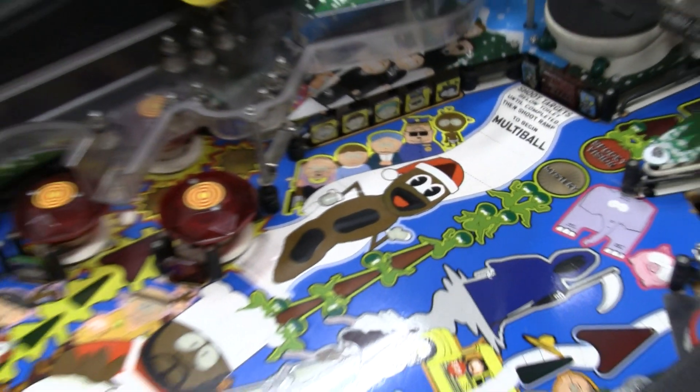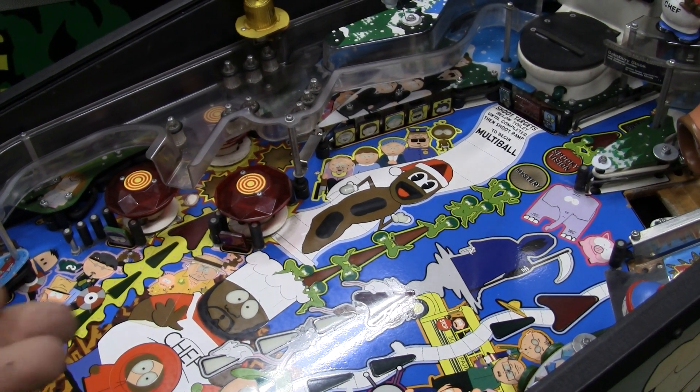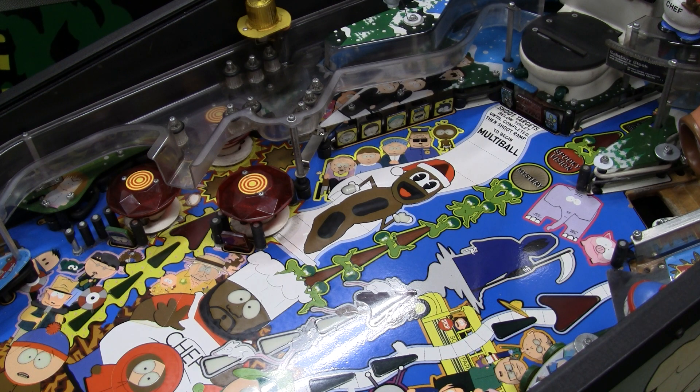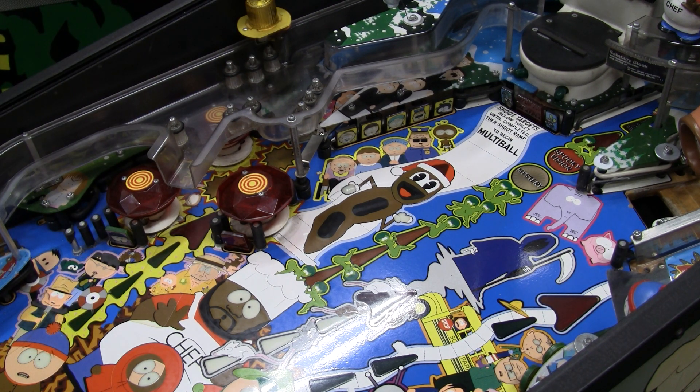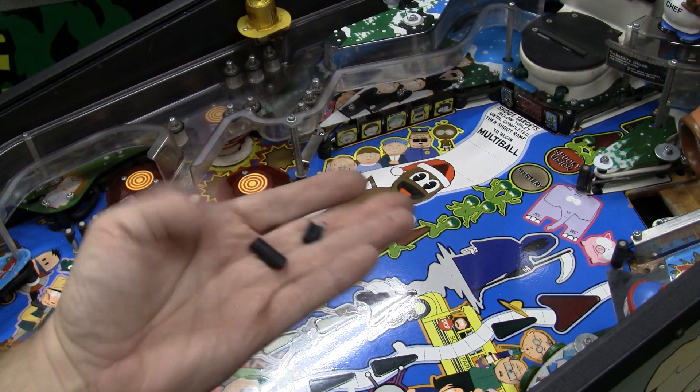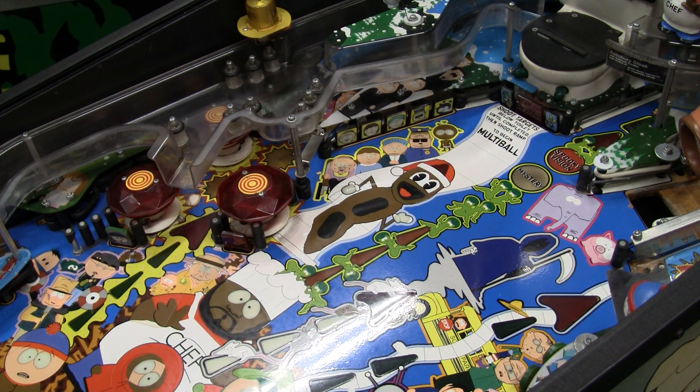And then you've got a big problem. It's not always easy to diagnose these things. But oftentimes when a ball disappears and the game can't find it, especially in subways and under playfield things, usually the cause is something like this. These little pieces breaking off could be a piece of plastic, a piece of rubber — even the smallest little piece can get the ball stuck up somewhere.